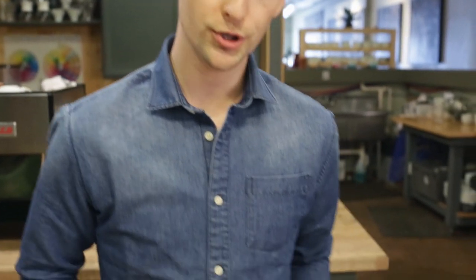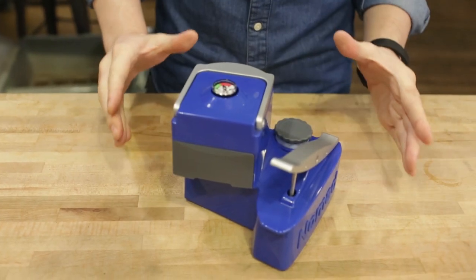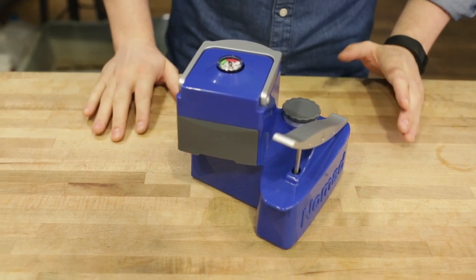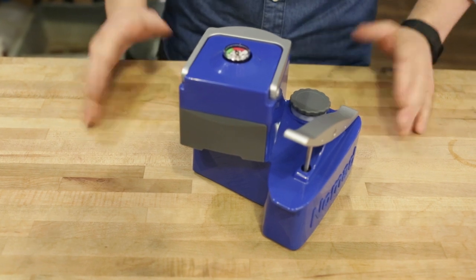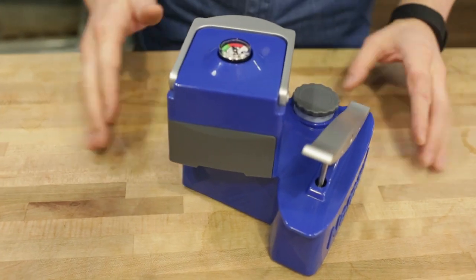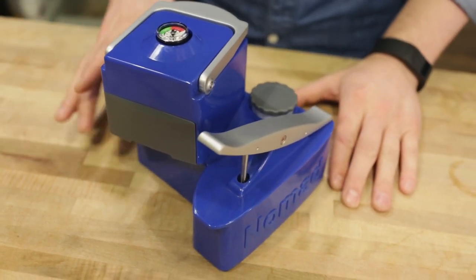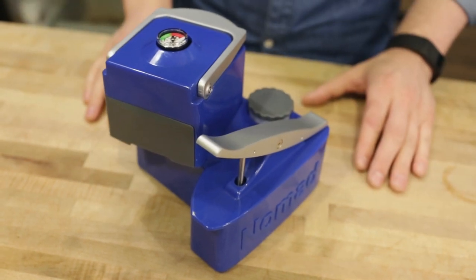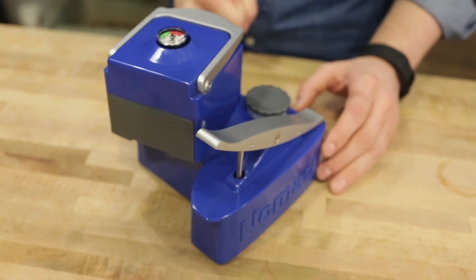Hey, it's Steve with Prima Coffee here. Today I want to take a look at a new espresso brewer called the Nomad. This is a fully manual portable size espresso maker — the kind of thing you might want to take camping, on a road trip, or in an RV. It is a compact, fairly portable espresso maker, and it is a true espresso maker. Despite looking like a toy, this is an actual espresso machine that can hit nine bars of pressure and produce some really good shots of espresso.